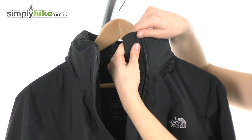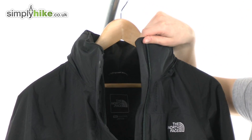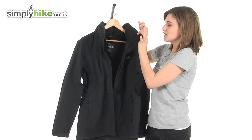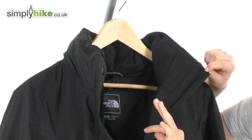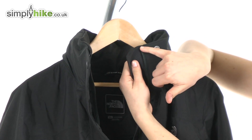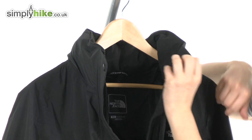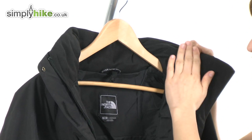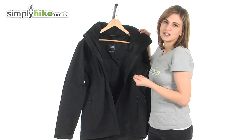Looking just on the inside, there's also a full length interior baffle for a little bit of extra protection. On the other side of the interior baffle there is a soft brush chin guard. This goes up higher than the zip and will prevent it from rubbing underneath the chin. Thoughtfully, this soft brush material continues all the way around the collar just for added comfort.